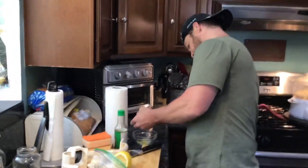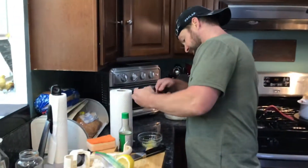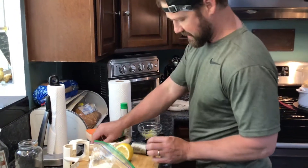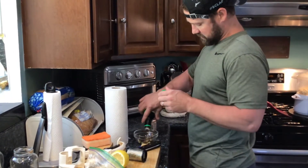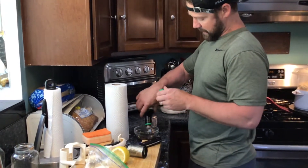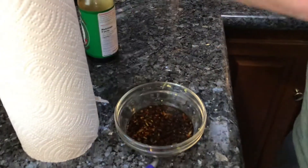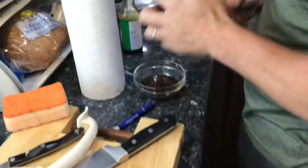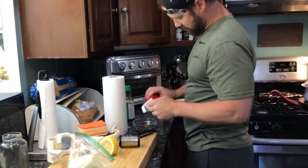How does that smell? Lemony. And going to add soy sauce — reduced sodium — a lot, because I have a lot of ingredients. And because I like spice, we're going to put in some red pepper flakes, a healthy dose. A little black pepper.